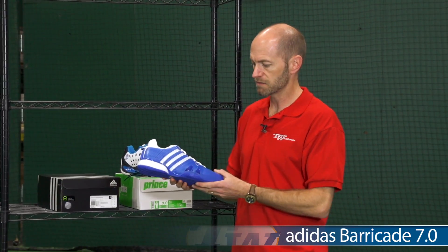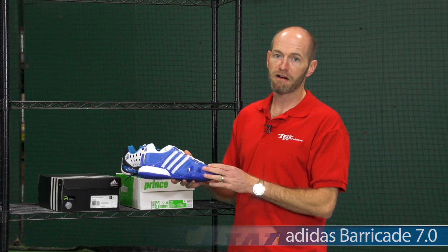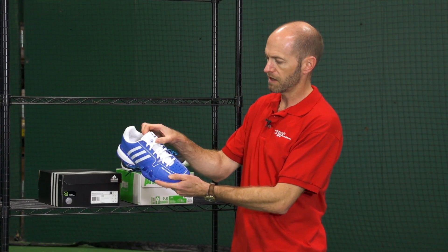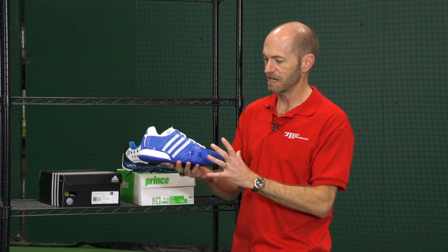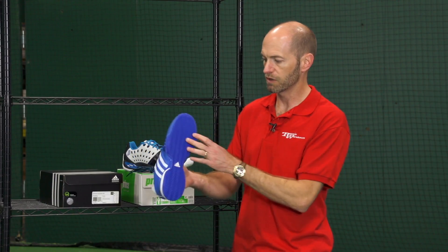First one here is from Adidas and this is a new color for the Barricade 7. This is the clay court version. It has the Roland Garros logo right there on the tongue of the shoe. Love the blue and white cosmetic of this one — really kind of classic, clean styling and color blocking but in a nice modern vibrant color.